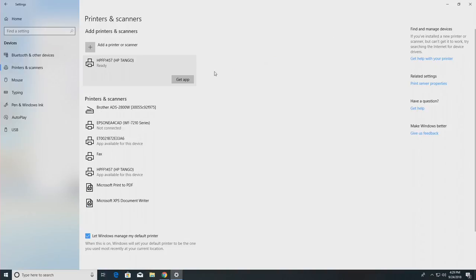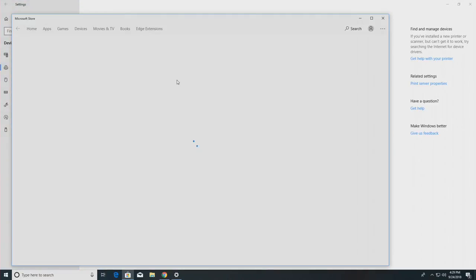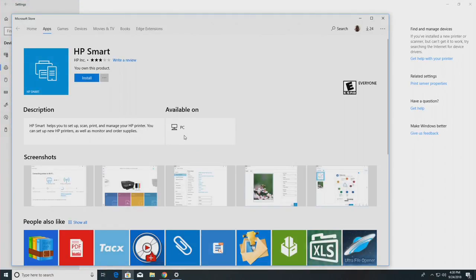It's done installing and you'll see we have an option to get an app as well. The app is what you'll use when you are away from home with your laptop, for example, but still want to print to this printer. You click on get app and that will take you to the Windows app store to install the HP Smart app. On the Mac it's a similar process — just have the Mac detect the printer on the network and you'll be set to go from there.